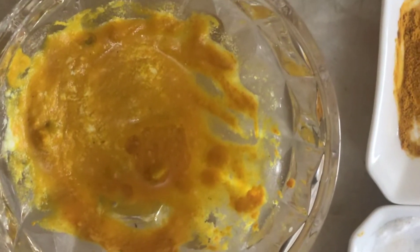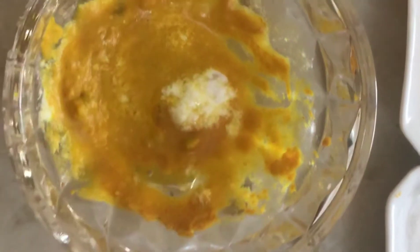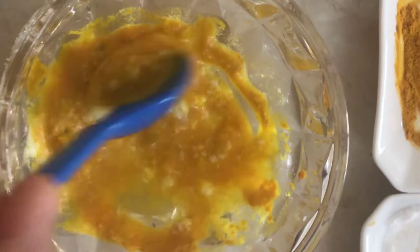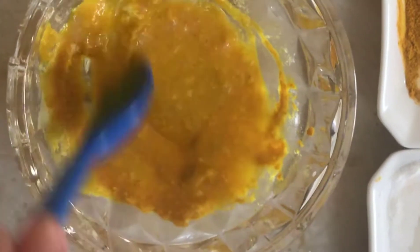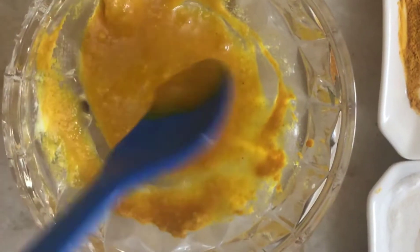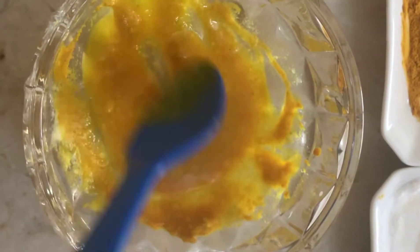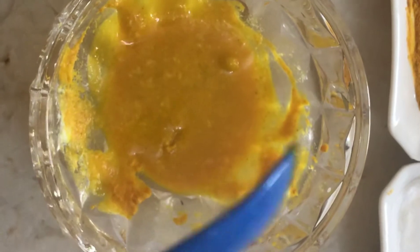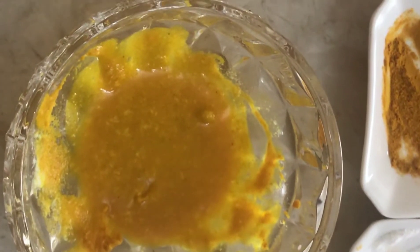Mix the buttermilk together with a consistent texture. If you have a little bit of buttermilk, you can mix it in. Then put the bowl in the fridge for a moment.